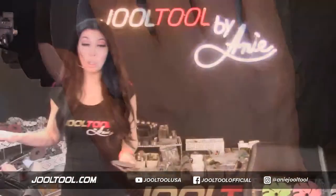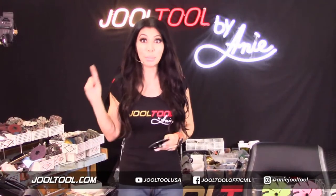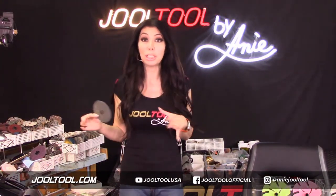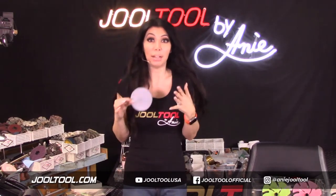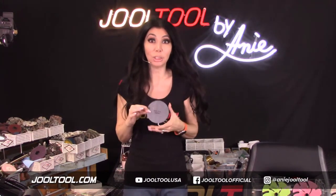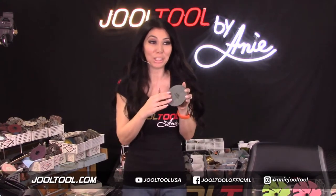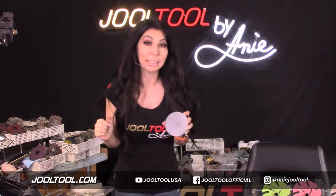I also have Trisac wheels I'm going to demonstrate. I have the three-inch that I've been testing — that's what I got from 3M to test. I'm going to show you guys how the Trisac and the micro finishing films work.